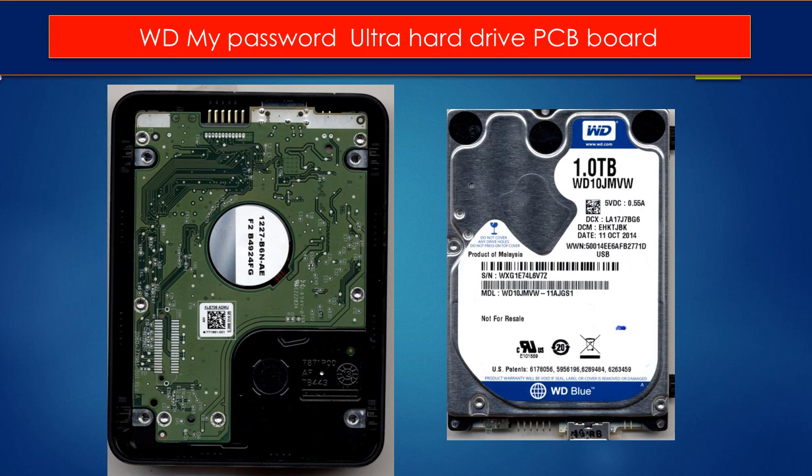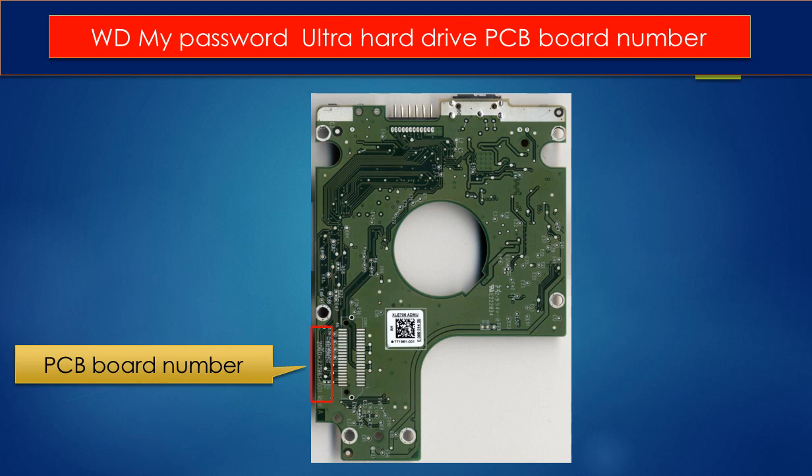This is the hard drive inside the enclosure. This is the PCB board from the hard drive. In the red box is the PCB board number. We use this number to identify this PCB board to look for a donor board.